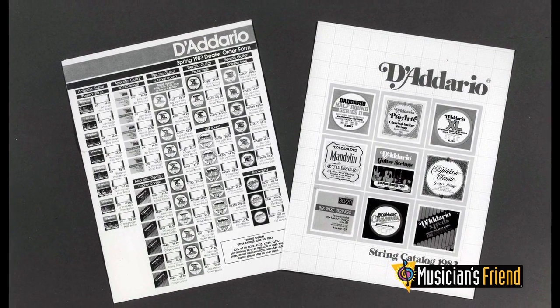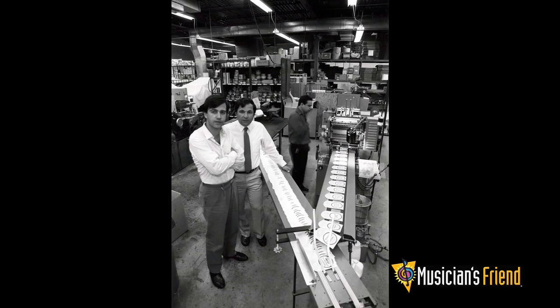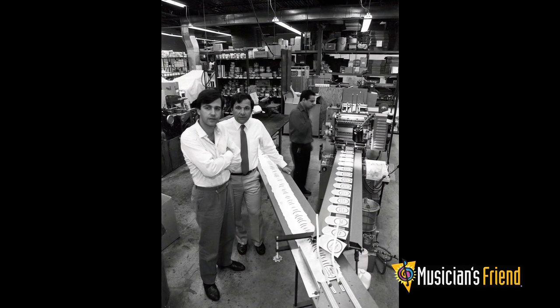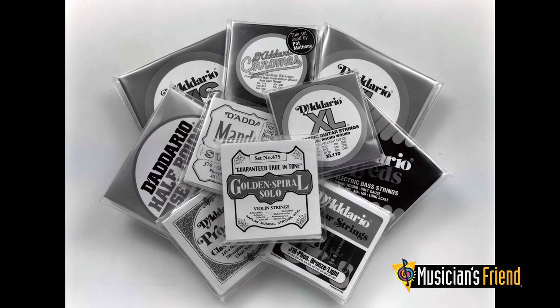When we decided to start over as D'Addario Strings in 1974, my brother and my father came and joined us. We immediately went out as D'Addario Strings and we had some very handsome-looking packaging and advertising from the get-go, because we had learned so much. It's 40 years this year — the 40th year that the brand D'Addario hit the market. We sold the first D'Addario Strings in August of '74.